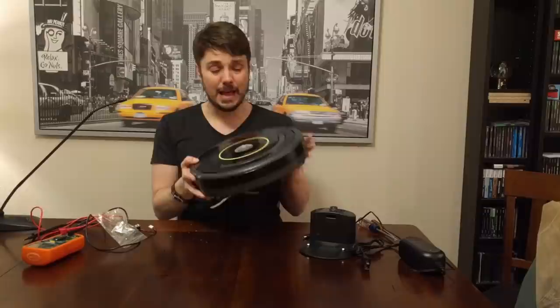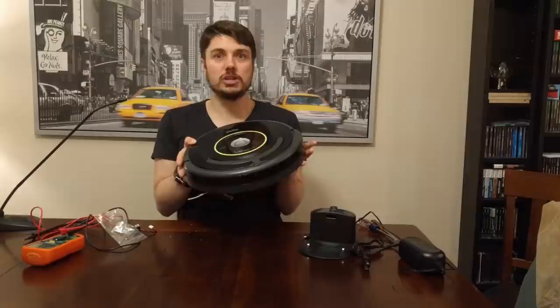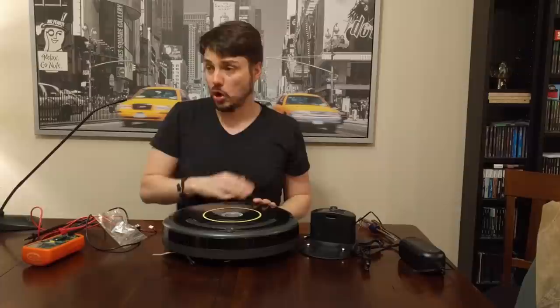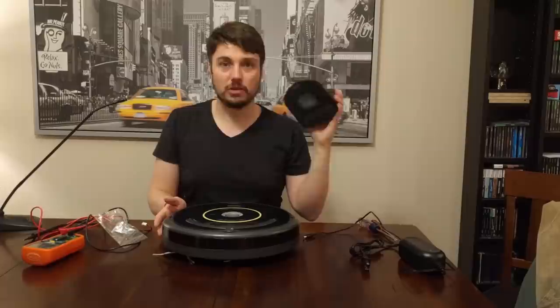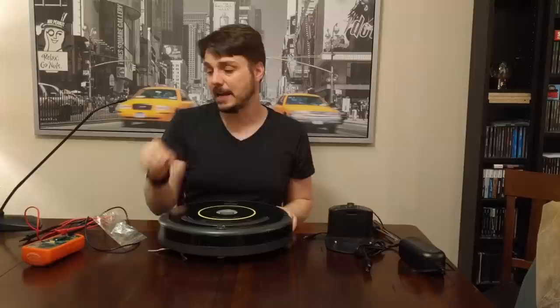These things are expensive — some new ones like the 980 are around eight hundred dollars. Even this 650 was probably three or four hundred dollars brand new. If I can fix this for twenty bucks and get my carpets vacuumed, I'm totally down with that. So without further ado, I'm going to flip this over, change the camera angle, show you how to take this apart step by step, install the new part, put it back together, and give it a test.